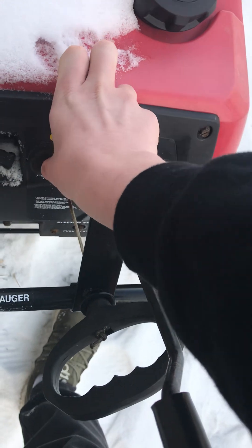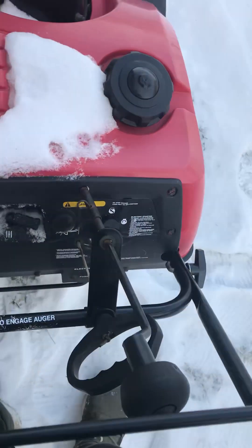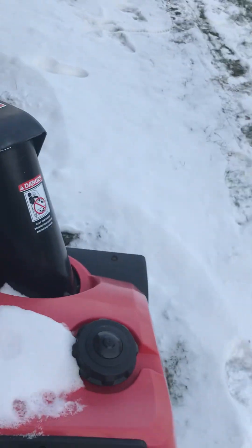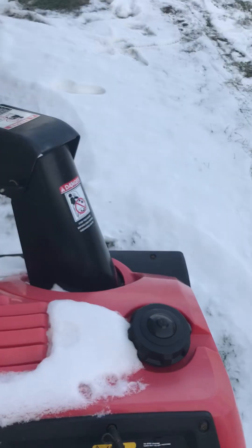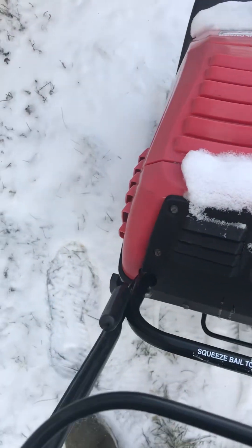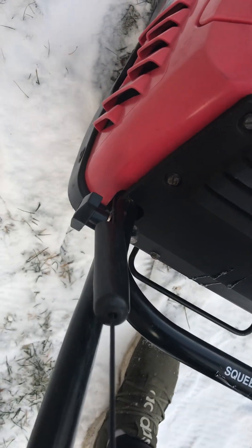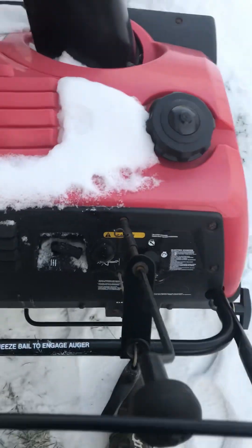On position. Pump it. See if it'll start. Pump it a few more times, make sure we're all the way choked up. Good.